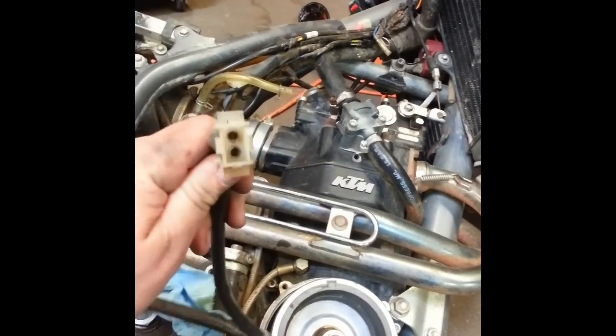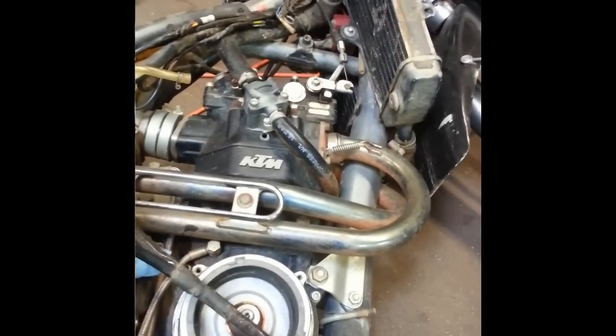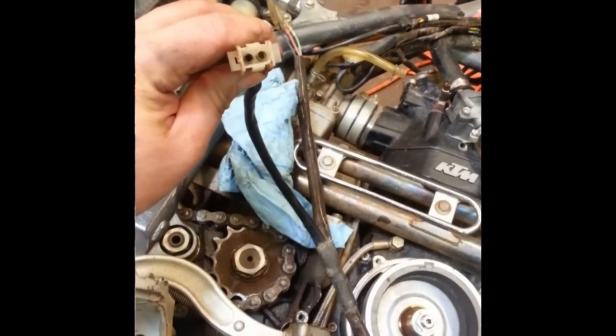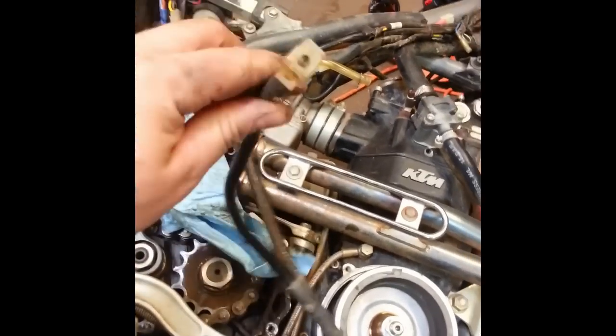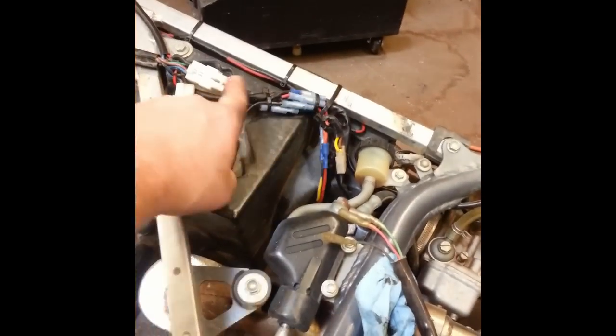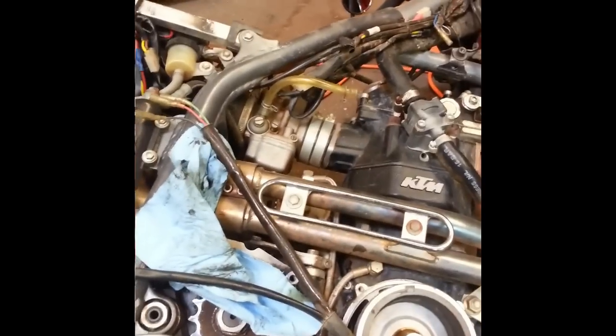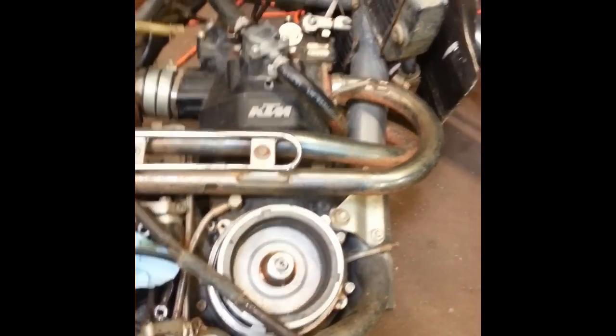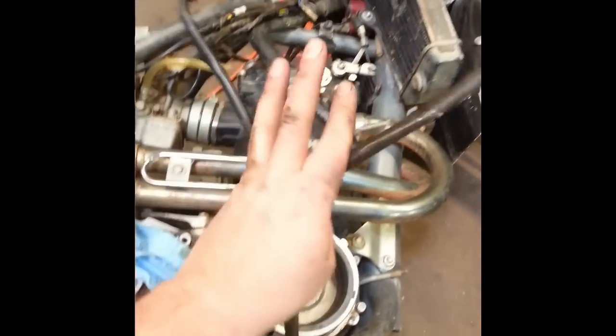And then on a bike that had lights, you'll have your lighting connector, which looks like this. There are some other versions of this — you might have three wires. If it had a battery, it probably had a three-phase connection, so there might be a different plug for the charging setup. That's usually plugged in back here on the side of the bike. This bike's got a custom dual sport kit on it, so it's probably not going to line up exactly with a completely stock bike. Anyways, you want to trace the stator wiring harness and unplug the connectors.